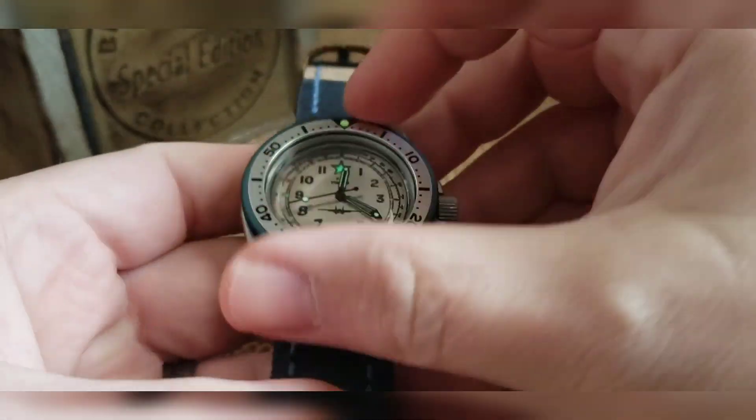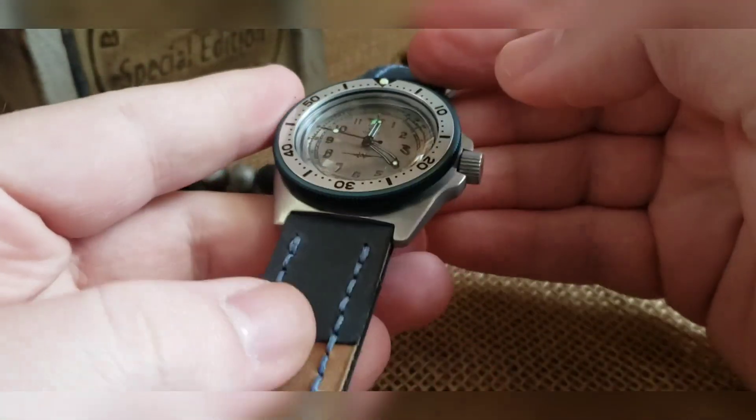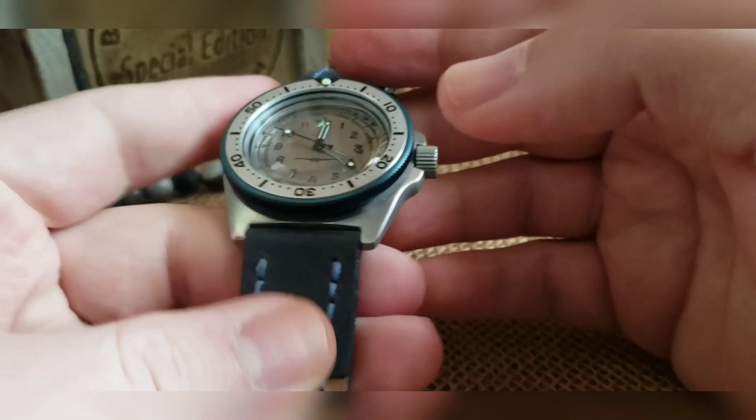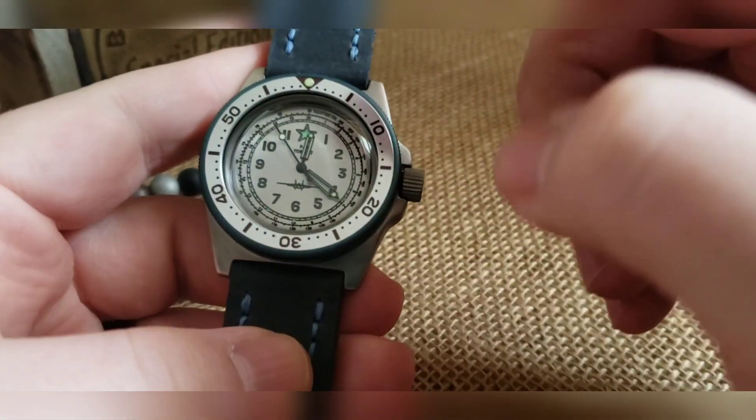That is the build. The bezel on this will turn left, it'll turn right. It is held on with a tension ring — it's on there pretty tight so you should not accidentally move it. It's an automatic mechanical movement so you can wind it, you can wear it, you can put it in a watch winder.